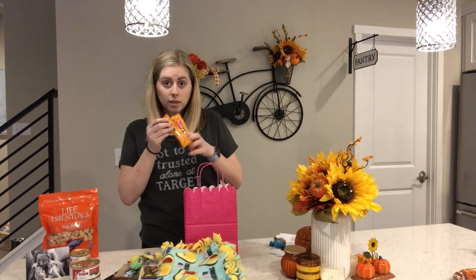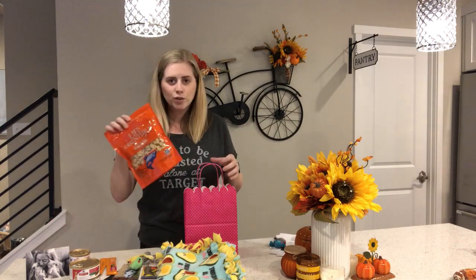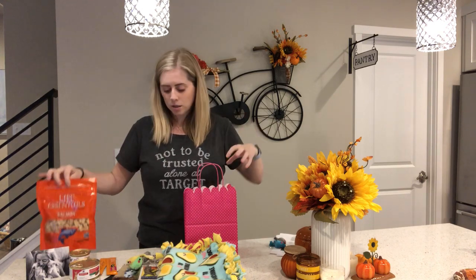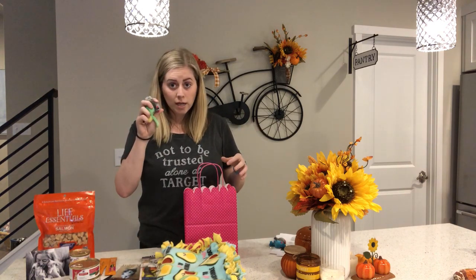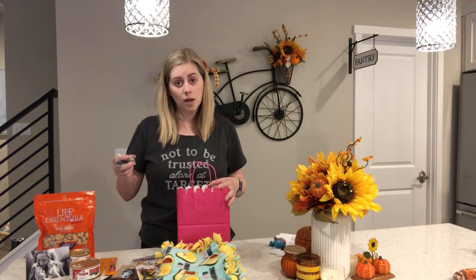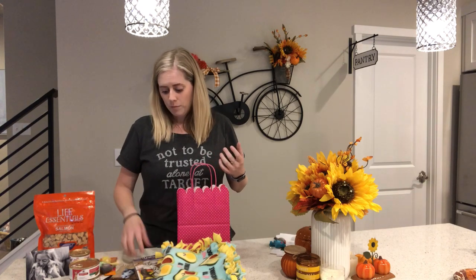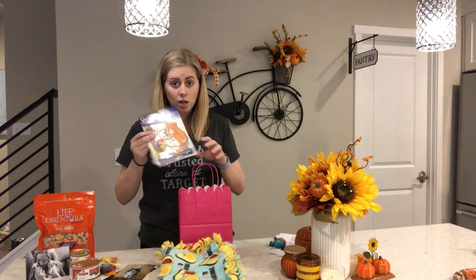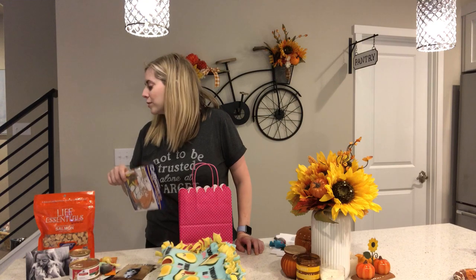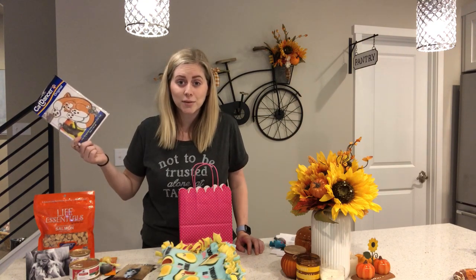Some treats, because they love treats. You can just open one of these bags and put them into little Ziplocs — that's what I used to do — and distribute them between the bags. For toys, if they have a favorite toy I would usually send that along, or I'd write in the note what their favorite toy was if it was something bigger or more expensive they'd need to buy. Here's an example of a really cheap $2 toy that they love. See, Pearl loves that toy — she's probably going to take it with her.